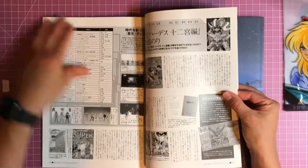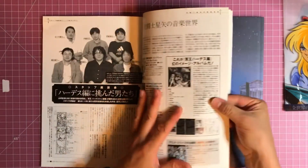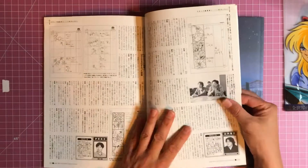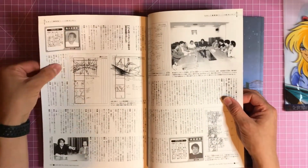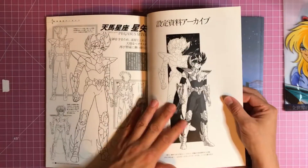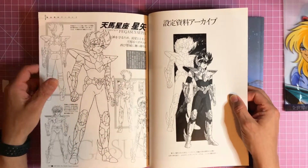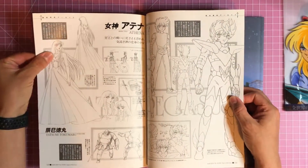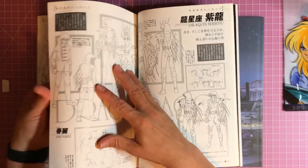I'll go through this one a little bit quicker because it's mostly text. You know, it looks like you get photographs of the production crew, some thumbnails, a lot of storyboard stuff, and some character model sheets.